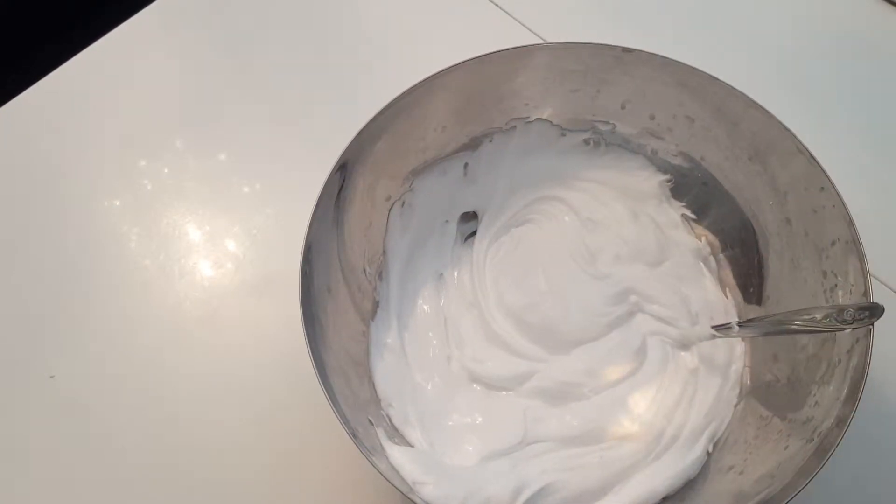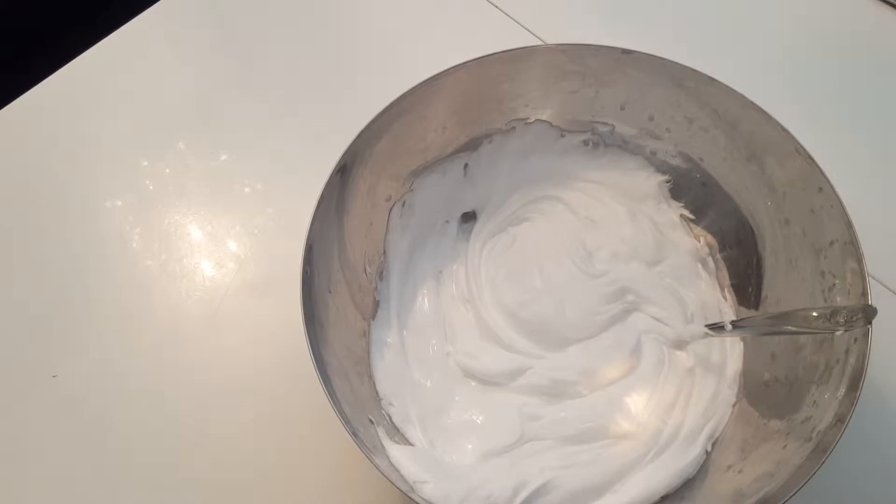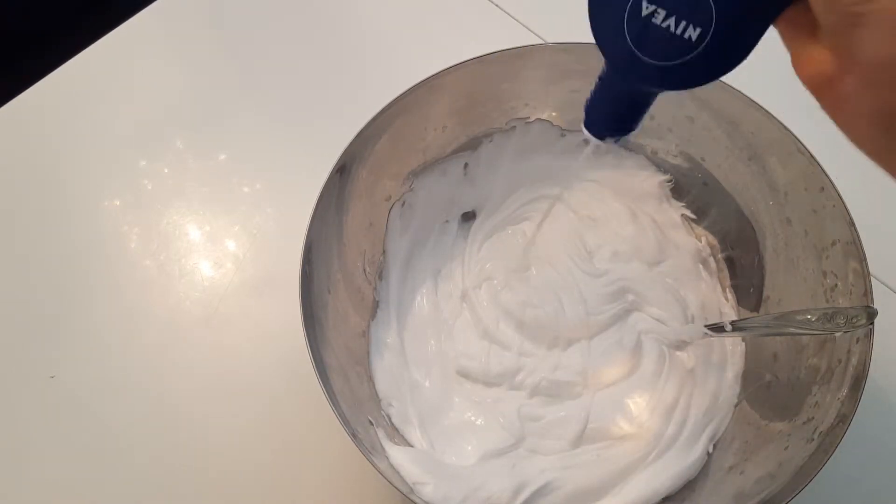Now it's all mixed in. You'll want to add some lotion — I want to add a lot because I want it really stretchy.